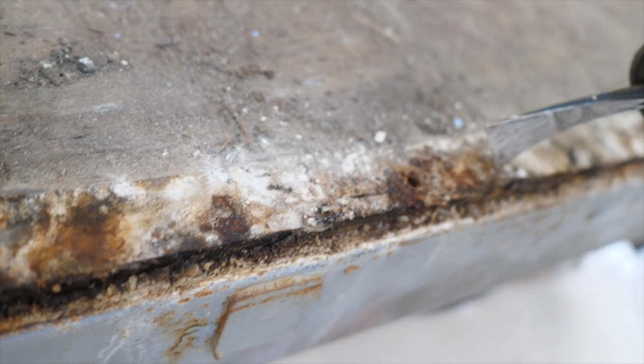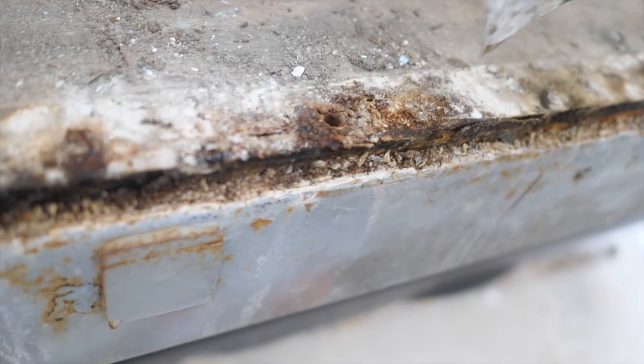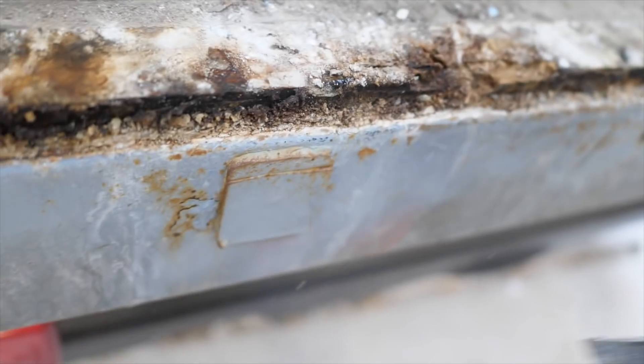Look at how bad this rot is — if I get this little pry bar I can just literally cut straight into it.